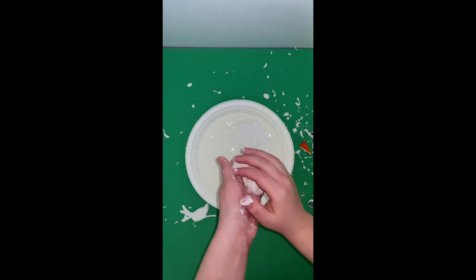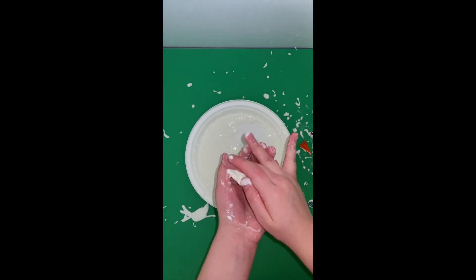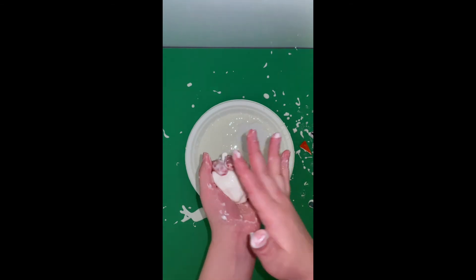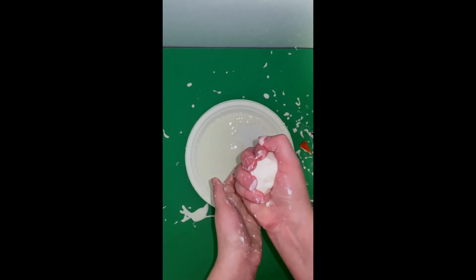Oobleck is really cool because it's a non-Newtonian fluid. This means the fluid does not keep the same consistency. When pressure is placed on the fluid, like I'm doing now,